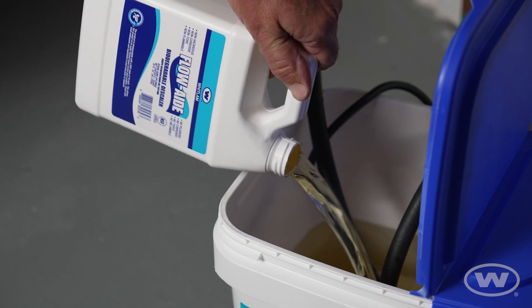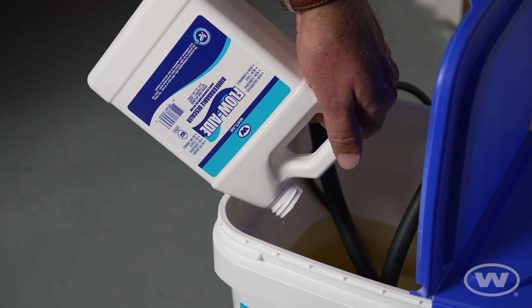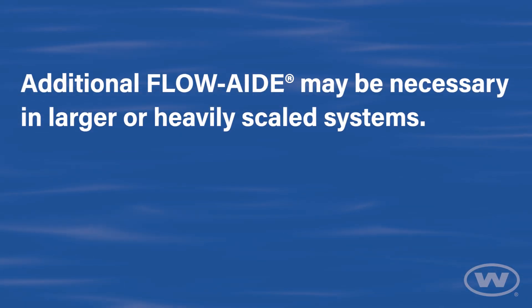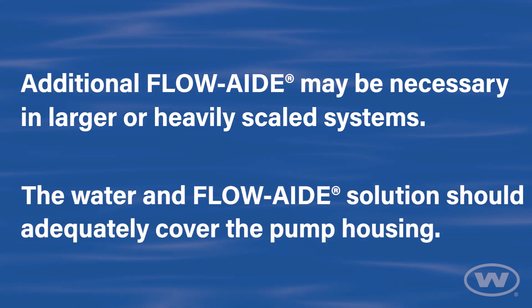Add the contents of the one quart bottle of Whitlam's FlowAid biodegradable descaler to the bucket. Additional FlowAid may be necessary in larger or heavily scaled systems. The water and FlowAid solution should adequately cover the pump housing.